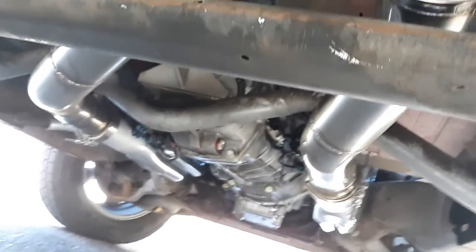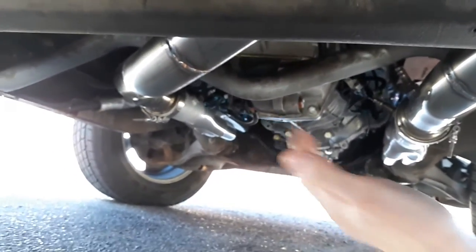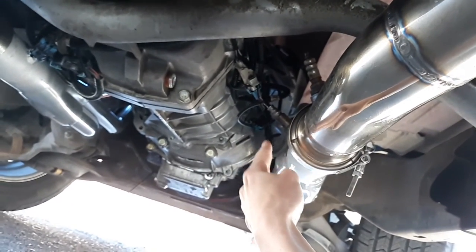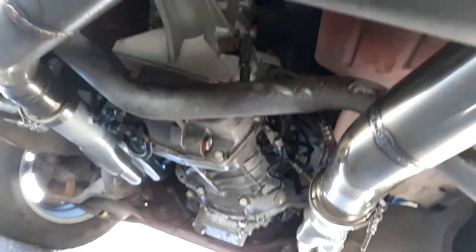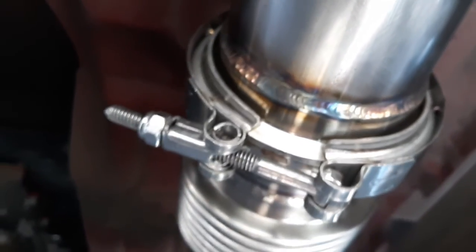This is why you go with a manual transmission — you have a lot more room between the headers and the transmission. If this was a 4L60, you'd have the valve body coming out to almost touching the headers. But right now it's nothing but stainless porn.